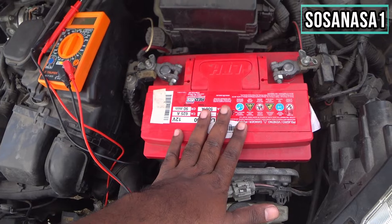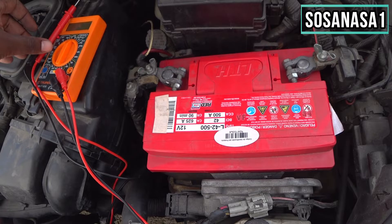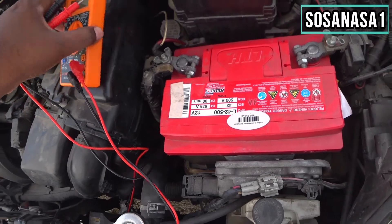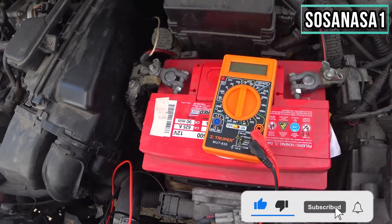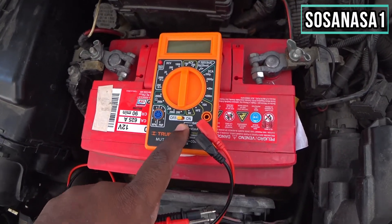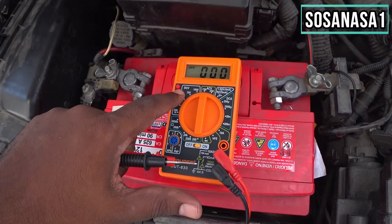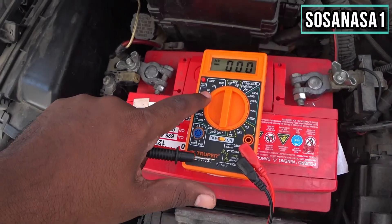You only need to put the dial in this position, then turn on the digital multimeter and set it to direct current voltage on the 20 volts range.